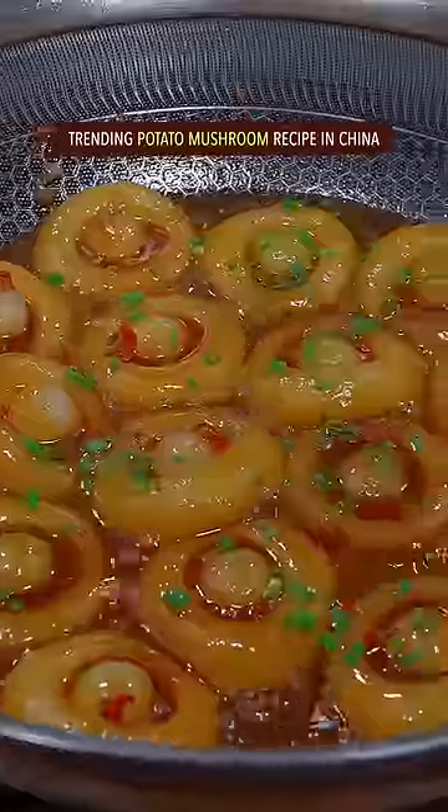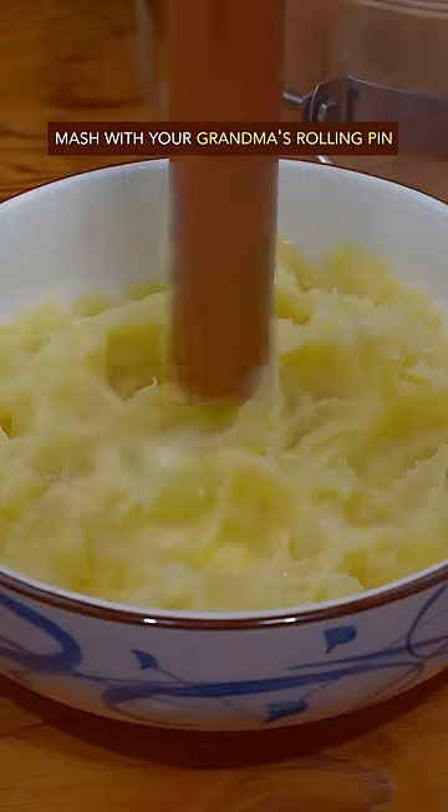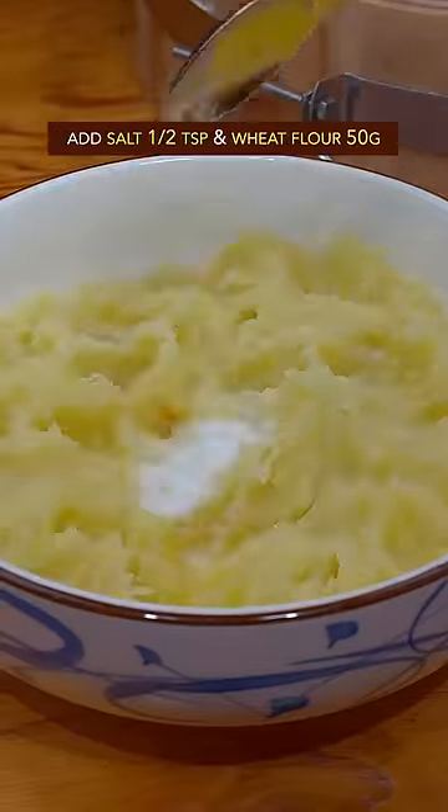Trending Potato Mushroom Recipe in China. Steam potato for 20 minutes, mash with your grandma's rolling pin, add salt and wheat flour, then give it a Thai massage.